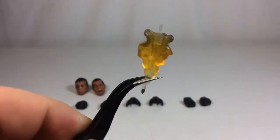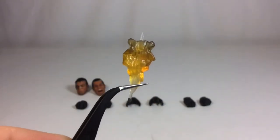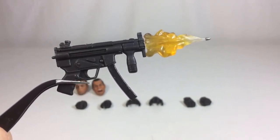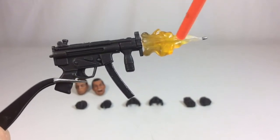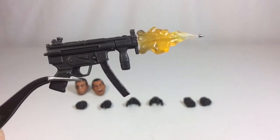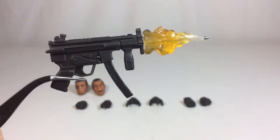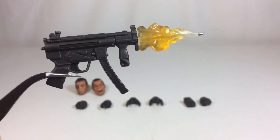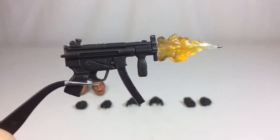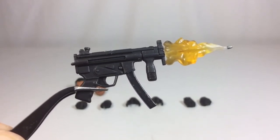Next up we've got a muzzle flash effect you can put in the barrel of a gun. Really cool effect — very appreciative of the translucent plastic with the yellow getting lighter and lighter, and you can actually see the single bullet coming out, which is really cool. Nice silver paint for the bullet with no paint slop. It's pretty safe to say there's really no paint slop going on throughout this entire figure.